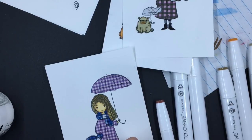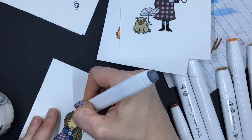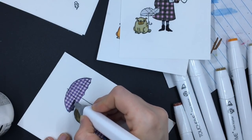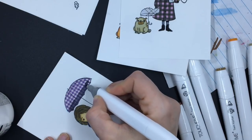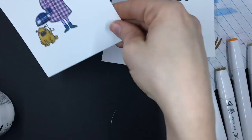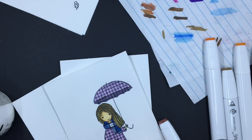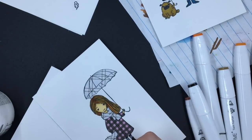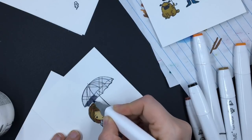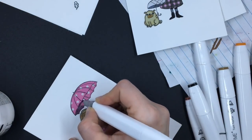Now I'm going to go over these umbrellas with a gray Copic just to give the umbrellas a little bit of shadow. Find a light gray or medium gray Copic and you can add some shadow to your design and still have that design show poking through. As you can see, you can still see this plaid even though I'm covering it with a gray Copic. That's why I wouldn't do it in black — you don't want to cover it all over. Though I did end up doing black on this one because the blue plaid was just so dark.